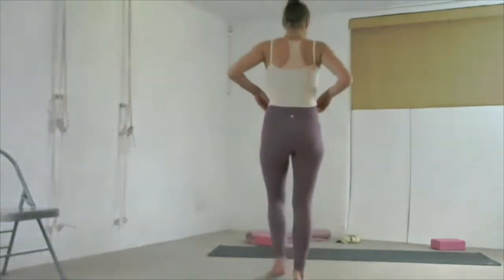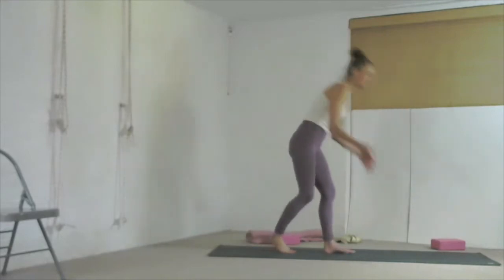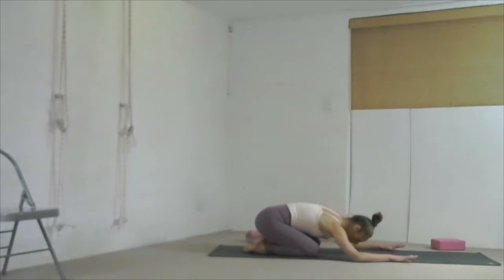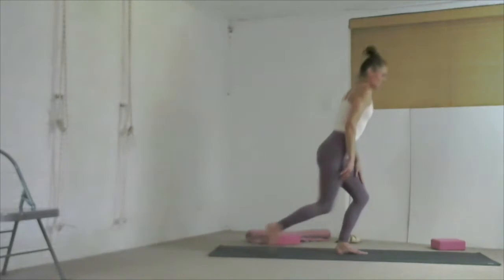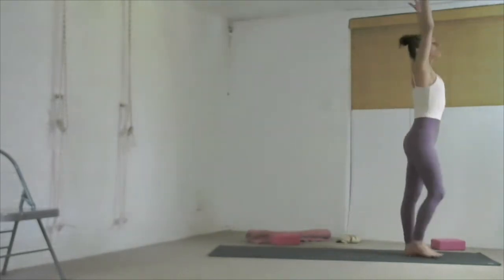Inhale, come up. Square the outer edges of your feet, then jump your feet together. Come to stand at one end of your mat. We're going to take a sun salutation — or if you'd like to rest, go straight into Adho Mukha Virasana. Otherwise, standing at the front edge of your mat, feet together. Inhale, reach your arms up. Exhale, dive your body forward, Uttanasana.